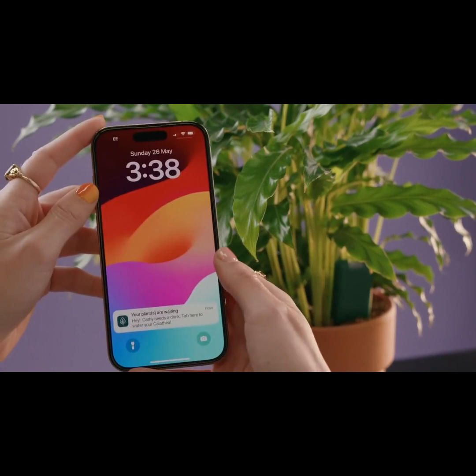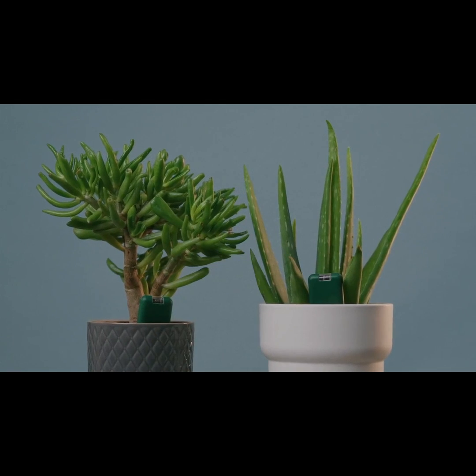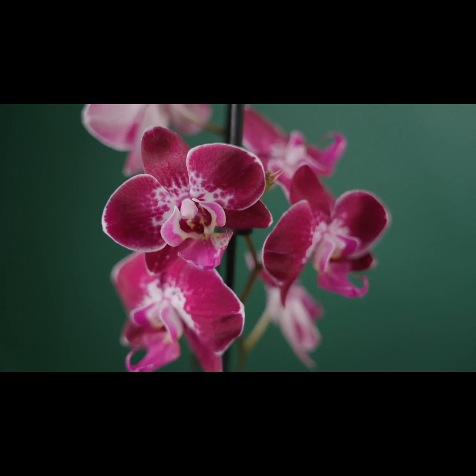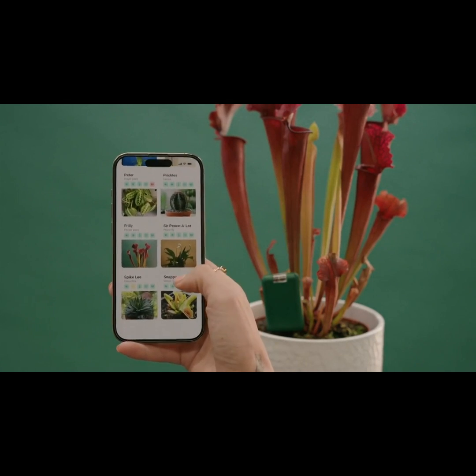With alerts and notifications to let you know exactly what your plants need, whether you're into succulents, tropicals, ferns, climbers, orchids, cacti or carnivorous plants, you'll have tailored advice right at your fingertips.